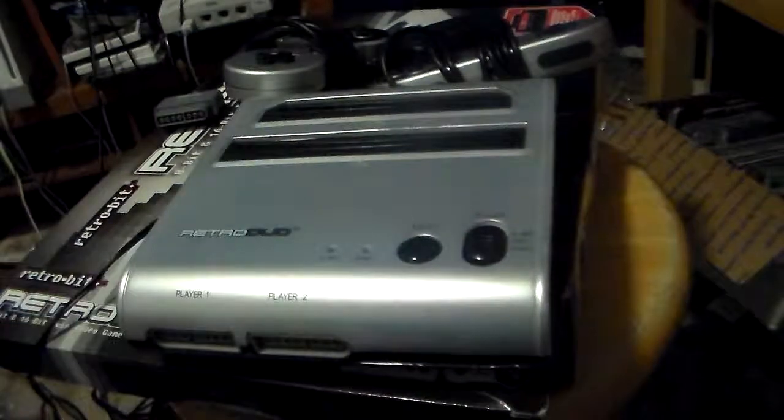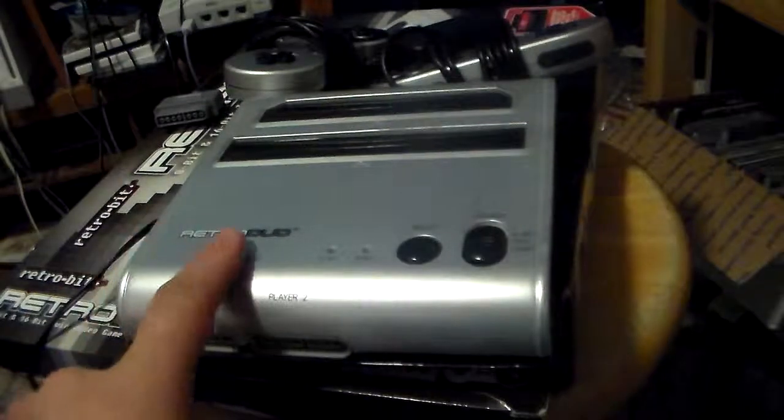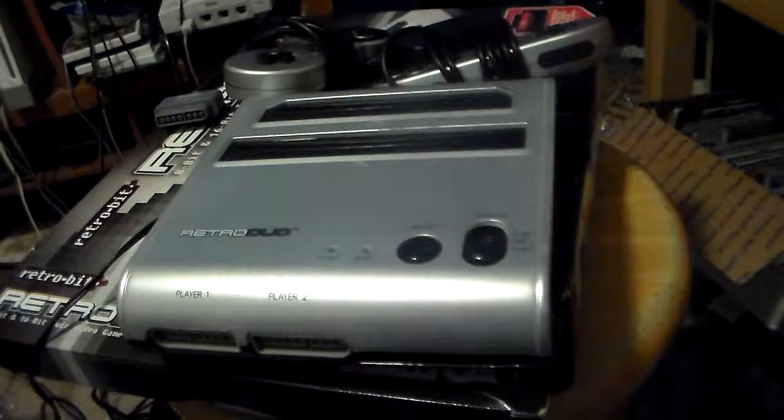So that's my unboxing of the RetroDuo video. Thanks for watching, this is Rekorocks2001. Between this and the FC Twin, which do you like more? I'm signing off — have a nice day!